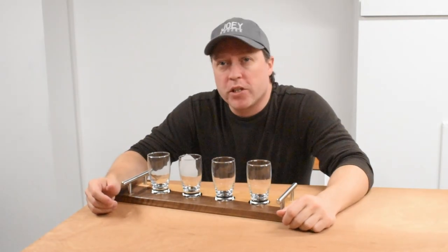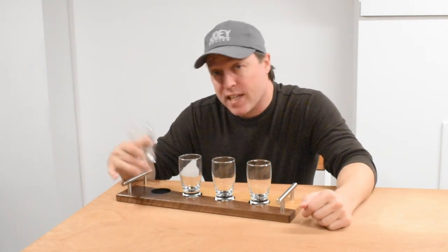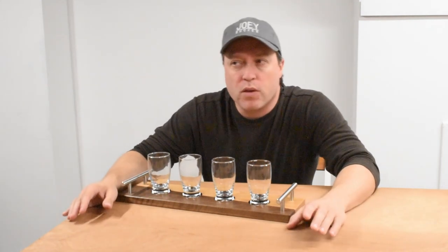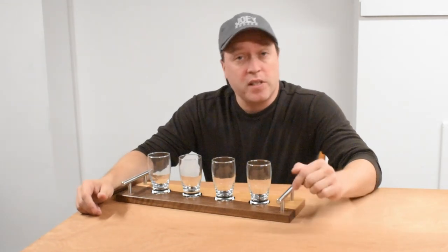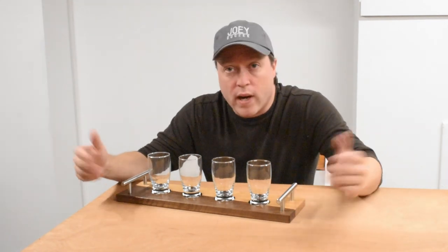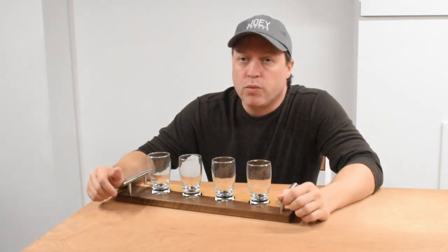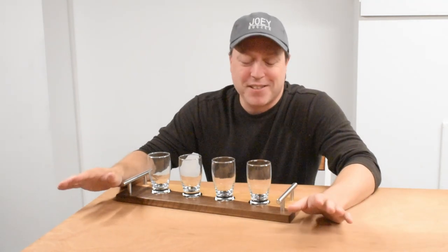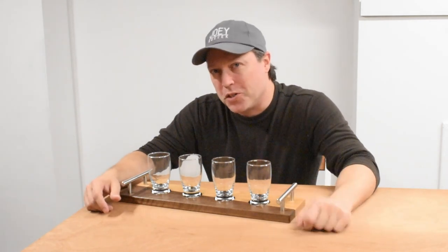Hey everyone, Joey here. In this video, I'm going to show you how I put together this flight deck using some black walnut, cherry, and some black flocking material I had left over from a previous project. I love creating things, and I think one of the greatest joys is creating things for others. This is going to be a gift for my parents who love beer tasting. I've just started getting into woodworking over the past year or so, and by no means am I a master woodworker just yet, but I'm going to show you how I put this thing together and I hope you enjoy it.